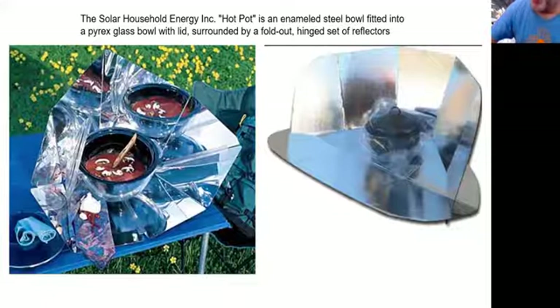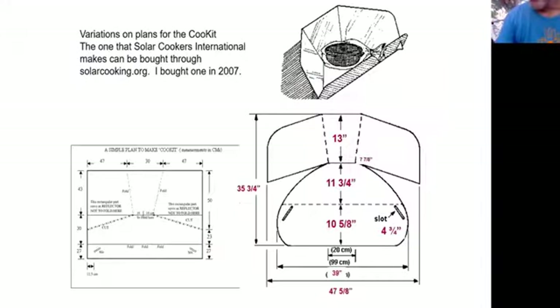The Cookit is a basic panel cooker that Solar Cookers International promoted for a long time. You put a pot into a cooking bag, place a trivet underneath so it gets a little more light under the pot, and it cooks like a slow cooker — like a crock pot. The plans are very simple: just get a big sheet of flute board or cardboard, follow the directions, and you've got a cooker.